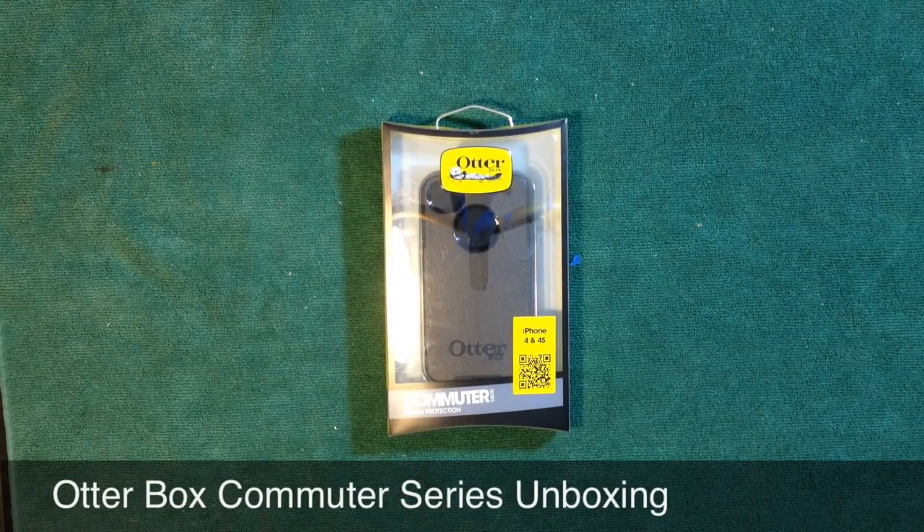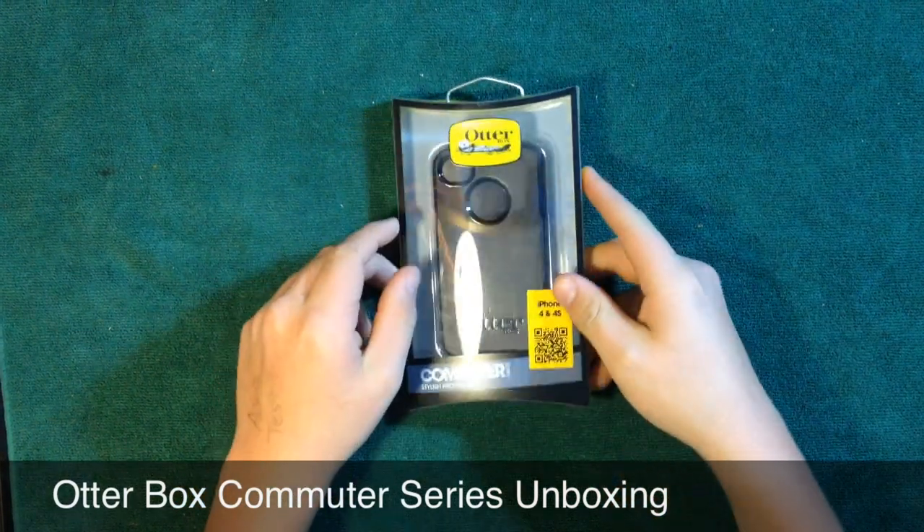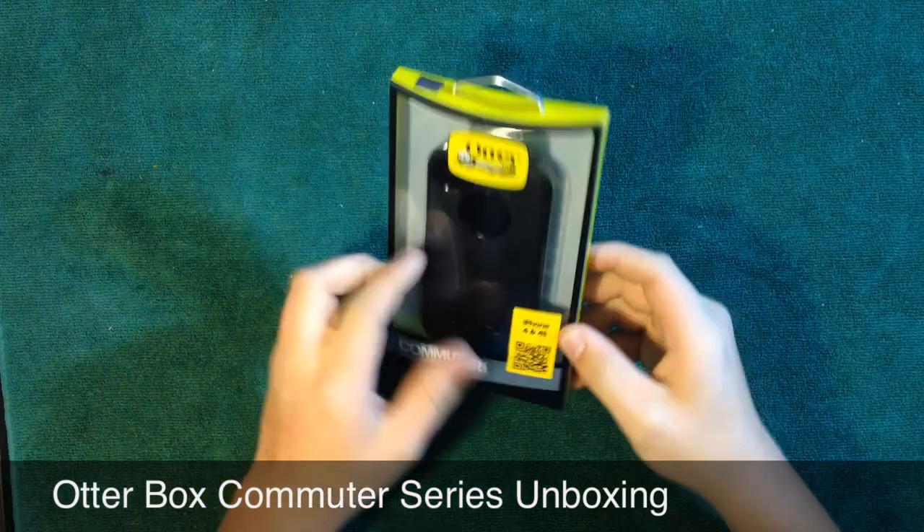Hey guys, it's Zack Summerour on Boxes here today, and today I'll be doing an unboxing of the OtterBox Commuter Series from OtterBox. This is for the iPhone 4 and 4S, and I'll be putting this on my white iPhone 4S actually.